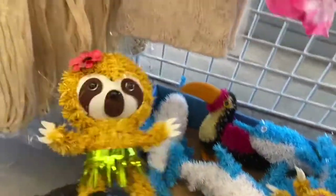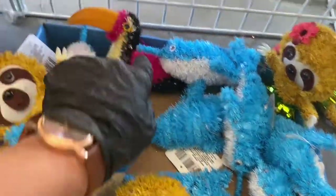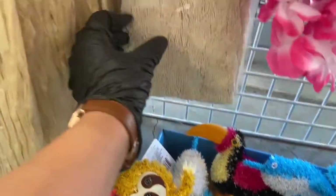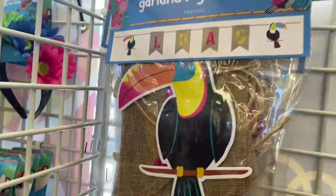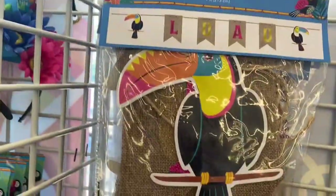Then down here look at the sloth, and we have what is this — a whale? Then we have that toucan back there. These are adorable, guys. Then you have these fishnets and you have them in the green color too — the luau skirts. Then over here guys you have these garlands. This one says 'luau' with the toucan — that's a garland.